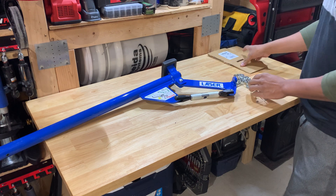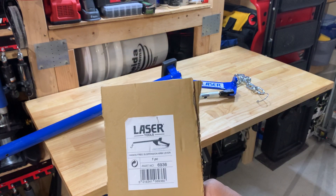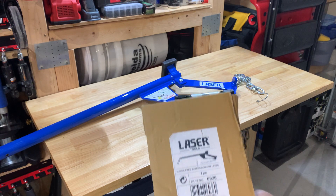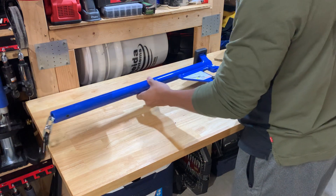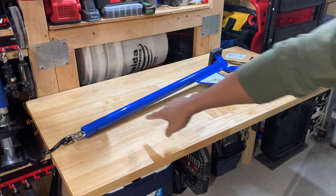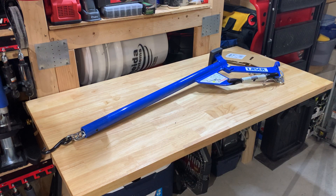So yeah, this is my first look at this Laser Tool Hands-Free Suspension Arm Lever, part number 6936, and I can tell you this thing is going to work amazing. Let me get a hex key - I want to try to extend that portion right there.